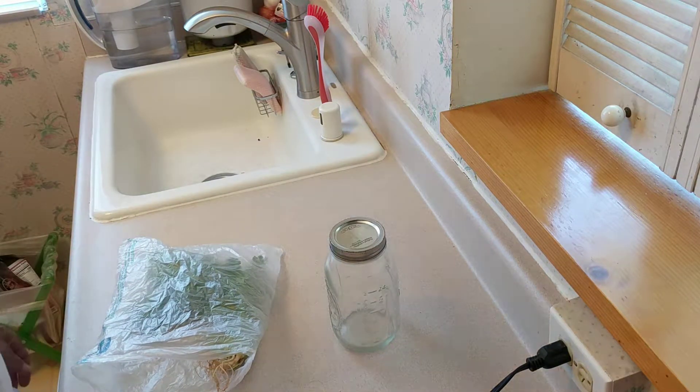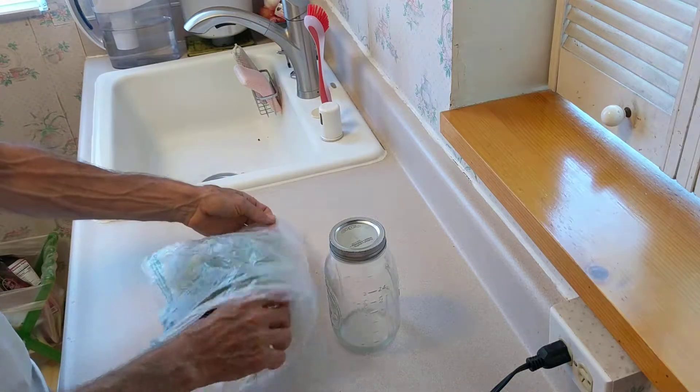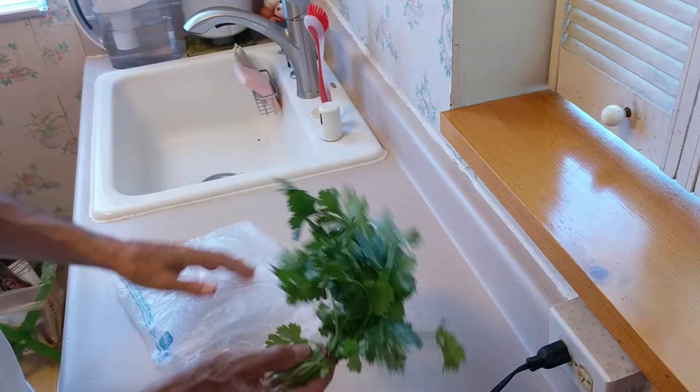Today I'm going to show how I keep cilantro fresh for up to about a week. I just bought this cilantro in Chinatown and it looks a little limp right now.